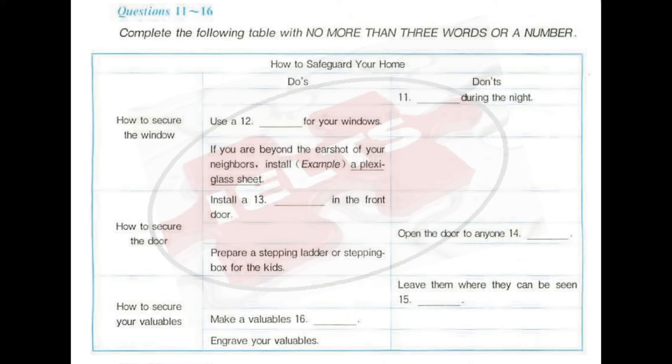Think like a burglar. If you were one, how would you get into your home? Evaluate your home from the inside and out, night and day. You might even try a mock break-in, trying window jams and loose locks on your house's perimeter. To keep out a burglar, the first thing to do is to secure the windows.